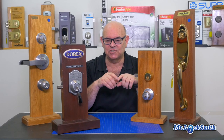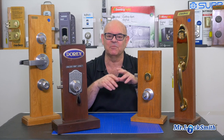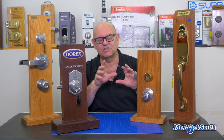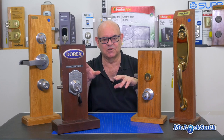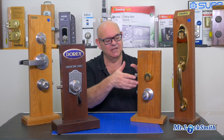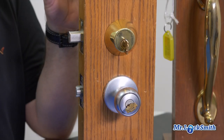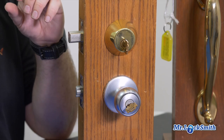Rekeying is usually less expensive. Most locks can be rekeyed — residential, business, commercial, everything. Most residential and commercial locks, like the deadbolts and the keyed knobs, we can rekey them. We can change the combination inside and give you new keys if you have good locks. And it's less expensive than replacing them.